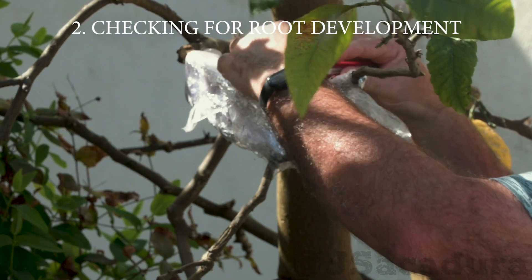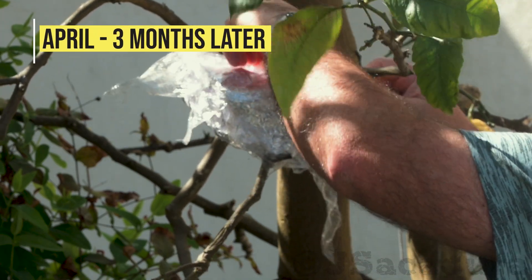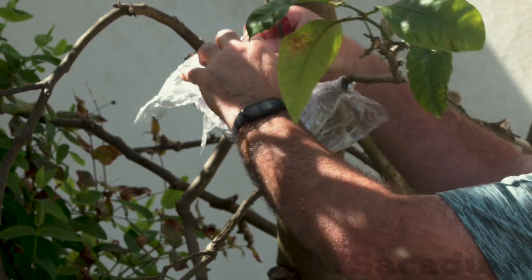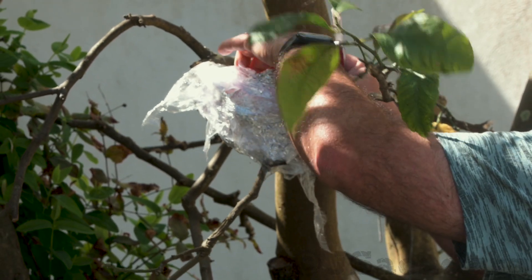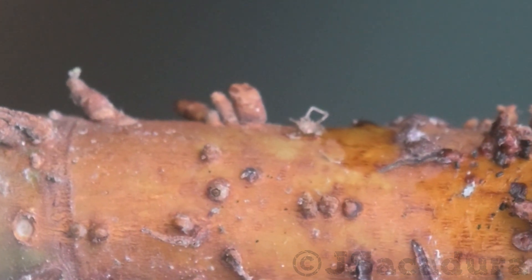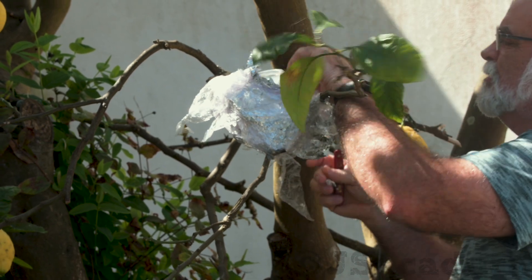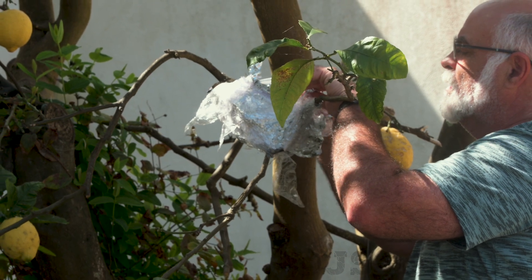In April, I removed the protection layers and no roots were visible inside the container. That's to be expected, since waiting 5 to 6 months for enough roots to develop is not unusual when air layering citrus trees. I pushed aside the rooting medium and the area was just beginning to develop a few root bumps. I used the opportunity to add moisture to the container, since the medium was getting a bit dry, and added new plastic film and aluminum foil protection layers.